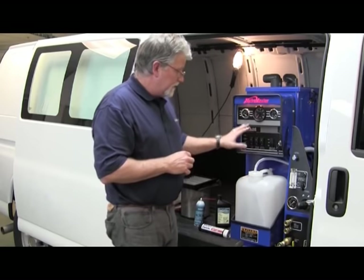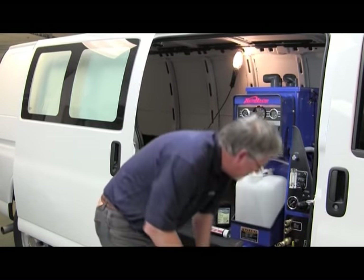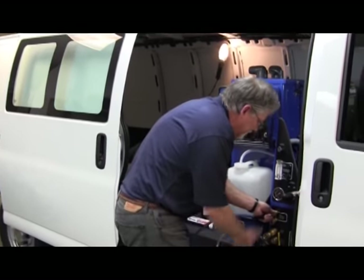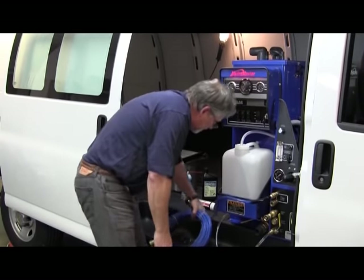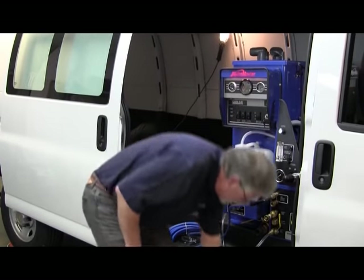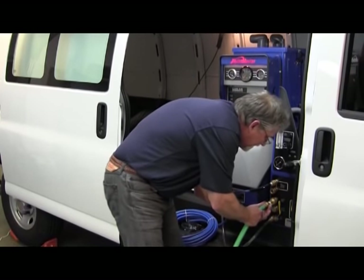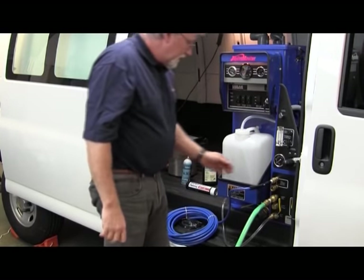Before we get any fluid going, we want to make sure we hook up our lines. We put our chemical line in — it doesn't matter which outlet you use, this machine has the capability of running two wands. For this purpose we're just going to hook up the one. We're also going to hook up our hose to the freshwater inlet, which connects to a quick connect that comes with the kit. Then we're ready to turn the water on.